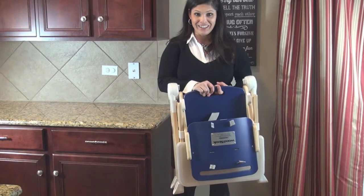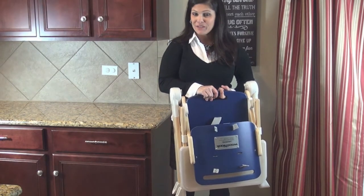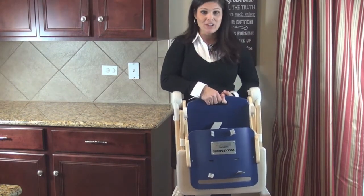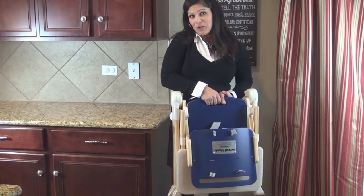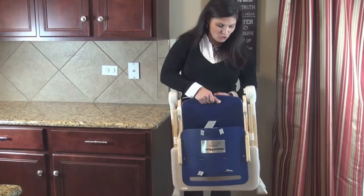It's going to retail for $199 and will be available starting December 15th. I think it's a great option — some parents just love the look of a wood high chair but still want to put it away when not in use, so this is the Joovy WoodNook.